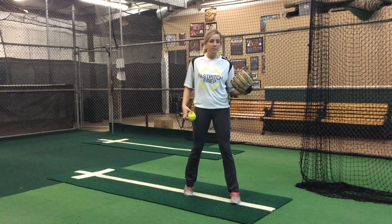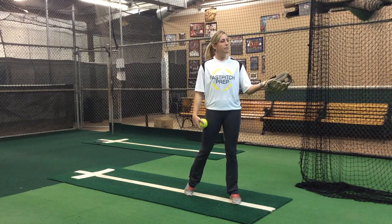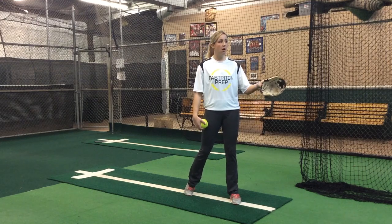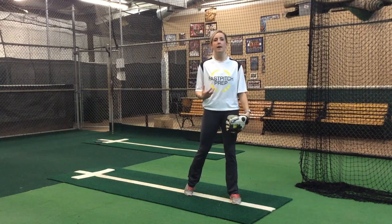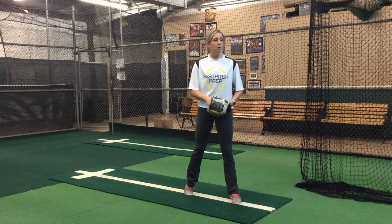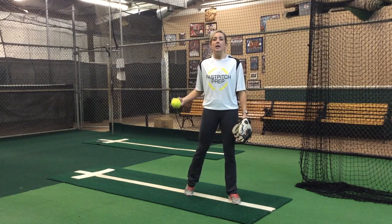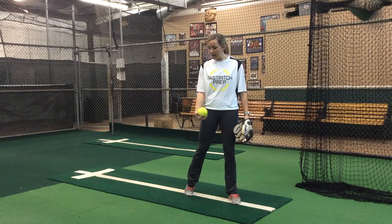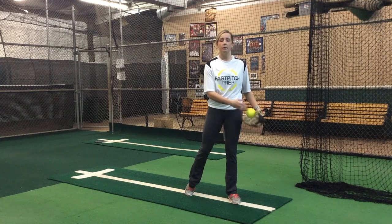We're going to go ahead and start in that position. The catcher's going to be five feet away; maybe if she wants to work on a little bit longer, the catcher can go ten feet. But right now I'm just thinking about spinning the ball and releasing it at the right time. So with this pitch, we want a sideways spin. I'm thinking about my fingertips going around the outside of the ball and finishing on my front hip.